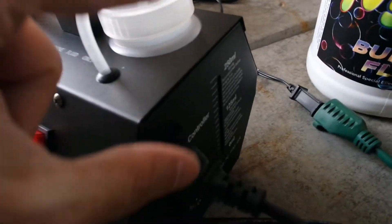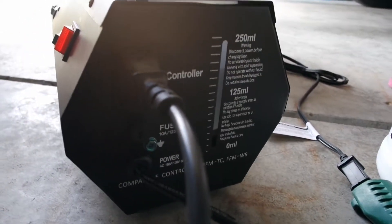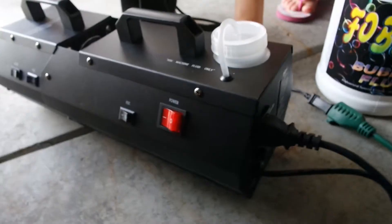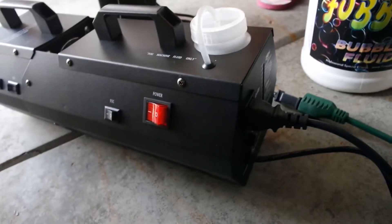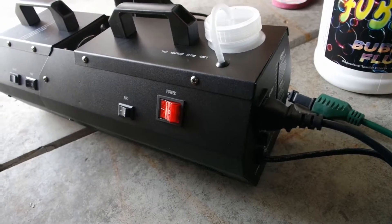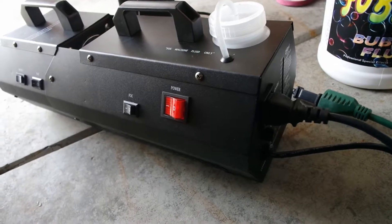The fog fluid goes into the reservoir that you see here. You can put up to 250 milliliters into the container. They do say that you need to make sure you are watching your fluid levels because you don't want the fluid to run out — it can damage the overall motor itself.